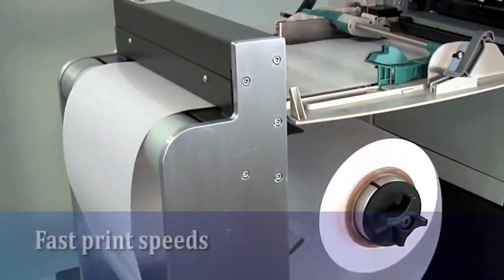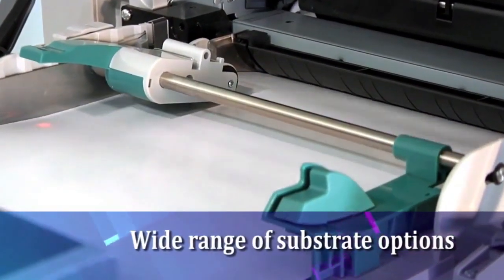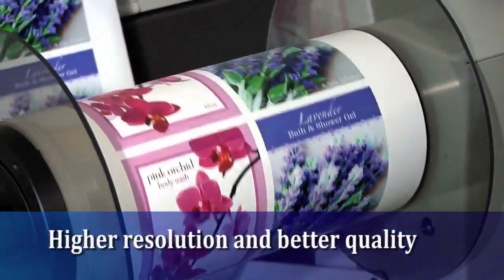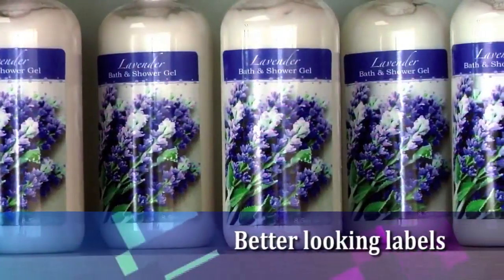With CX1000E, you'll get fast print speeds at more than 5 meters per minute, a wide range of pre-die cut substrate options, higher resolution and better quality printing than virtually all competitive label printing technologies regardless of price, and overall better looking labels to help you sell more.